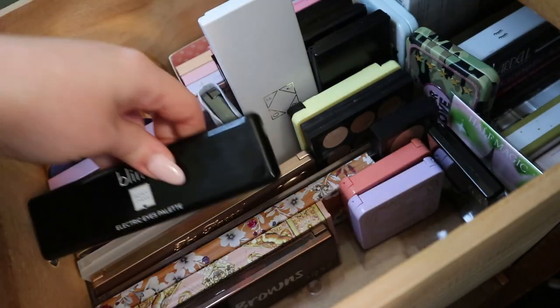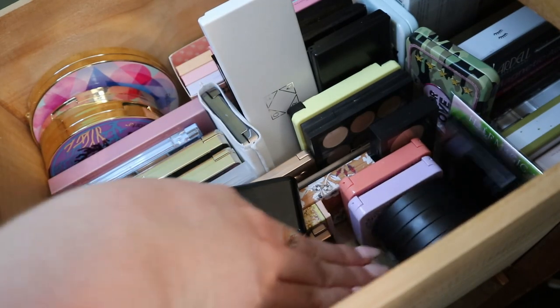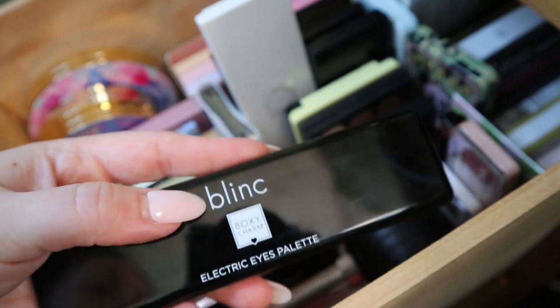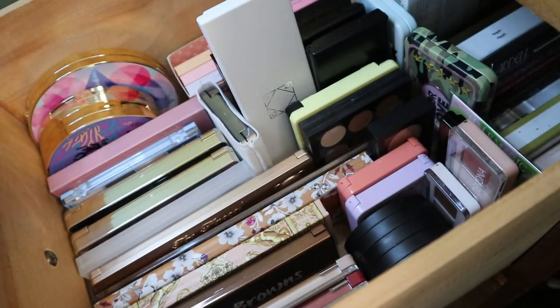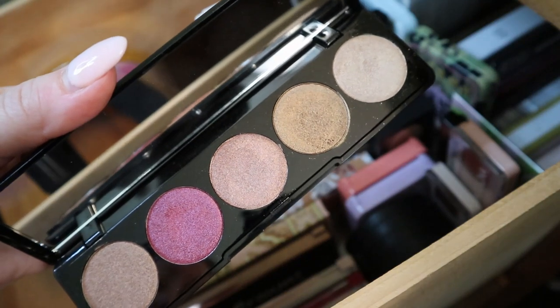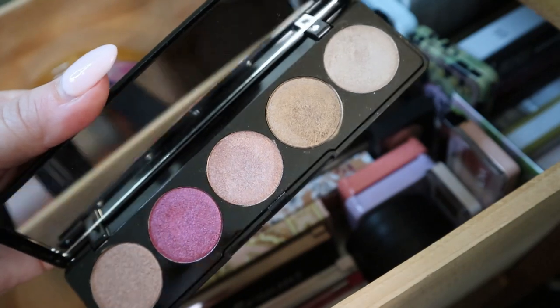I might have to put everything back so this doesn't become a huge mess. So this palette is another BoxyCharm exclusive from Blink — it's the Electric Eyes palette. This was in my Chopping Block series and I really liked it, so I kept it. It's an all-shimmer palette, but the formula is so nice and smooth and it goes on with a brush. Really like this one.